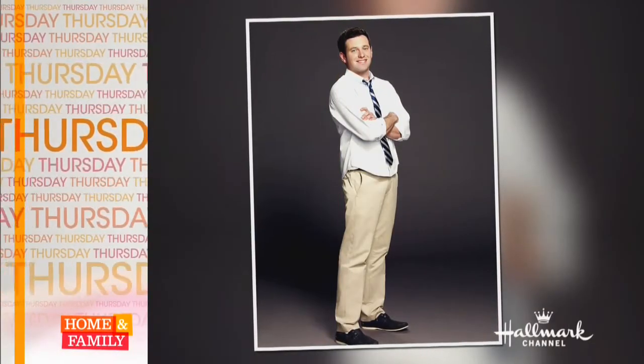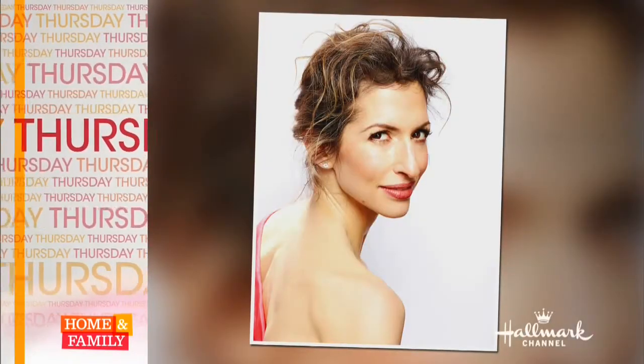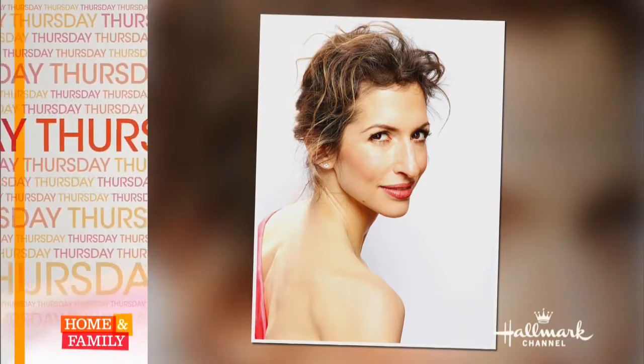Thursday on Home and Family, stand-up comedian and actor Brent Morin shares stories from his new show Undateable, and actress Alicia Reiner talks about the phenomenal success of her Netflix series Orange is the New Black. That's Thursday right here on Home and Family.